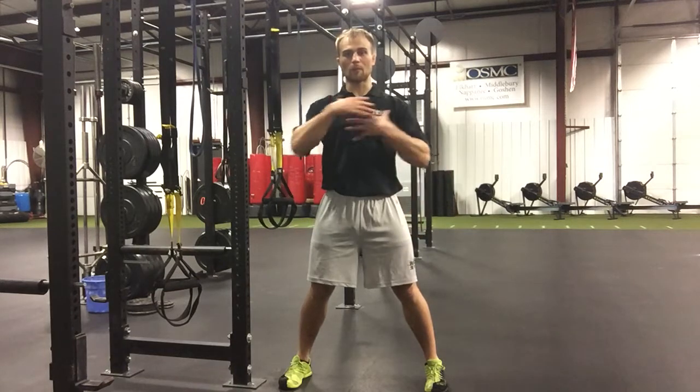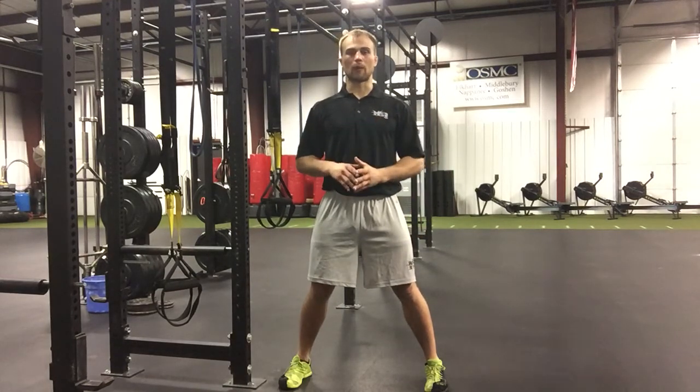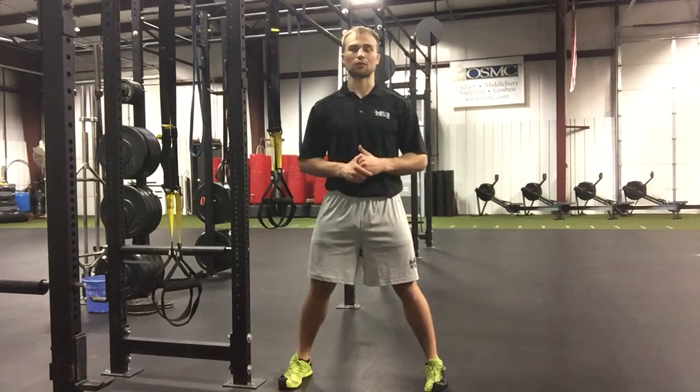We need a lot of hip and upper back mobility, as well as core strengthening, before we can do anything that's traditionally defined as a power type exercise.